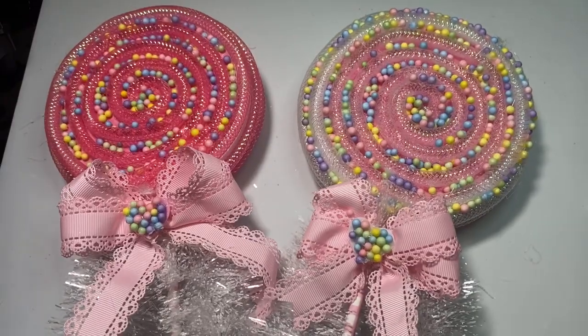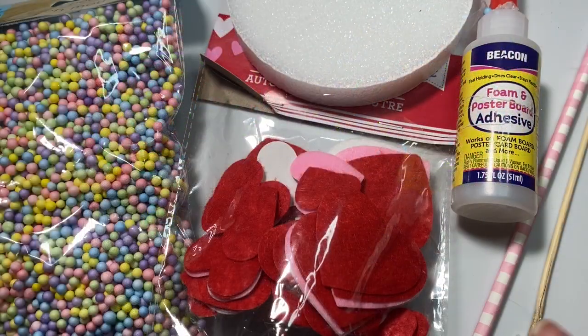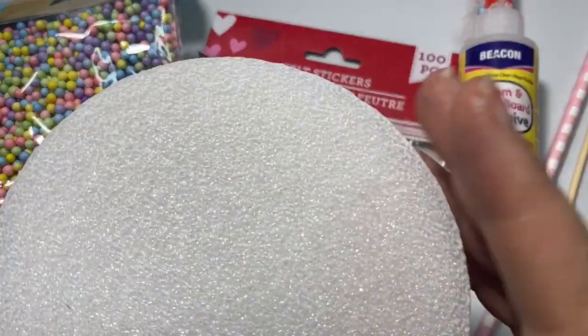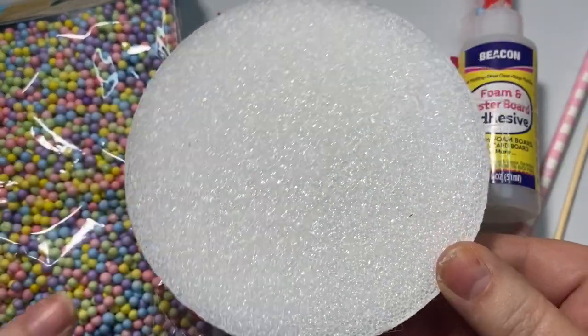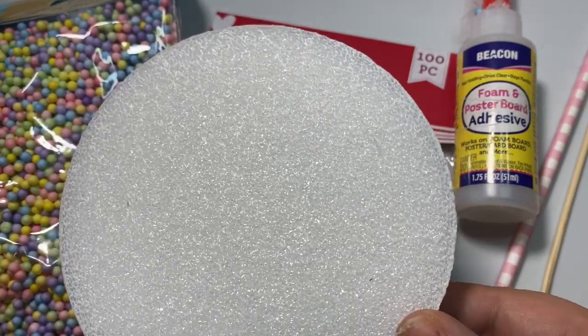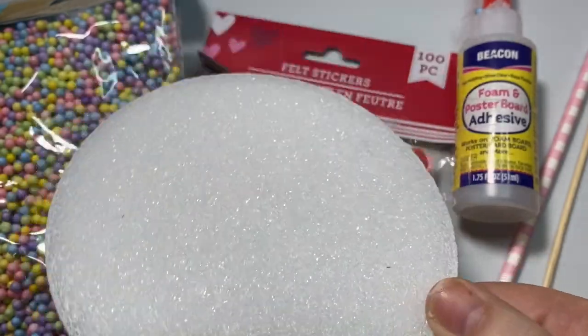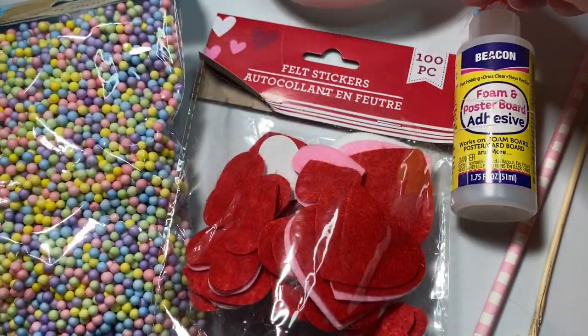So without further ado, let's jump on in. Let's start with the items you're going to need to make one of these lollipops. The first thing you're going to need is some kind of styrofoam base. I purchased almost all these items at the Dollar Tree — this disc comes two to a pack, so I just purchased one pack.